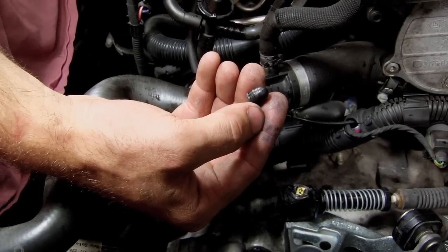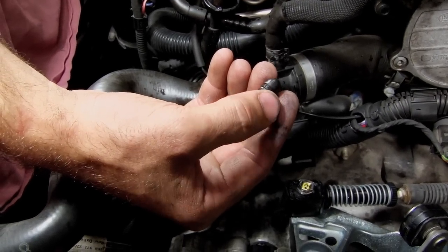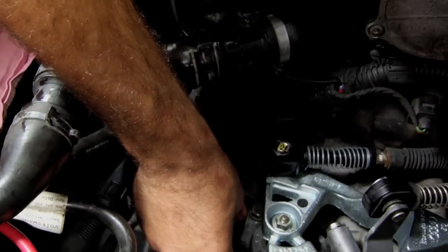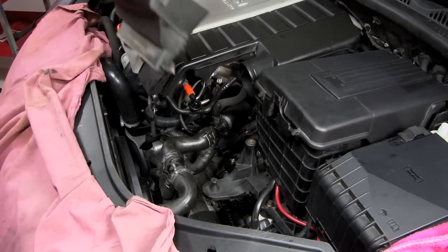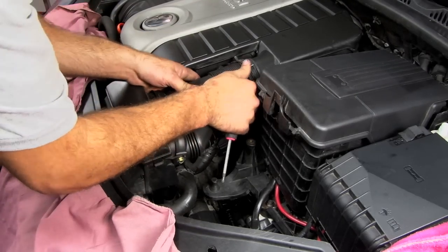Finally, we're going to reinstall the dust cap that was on our OEM clutch bleeder block. With your new bleeder block in, you can reinstall your intake.